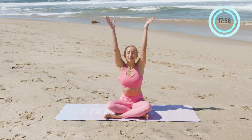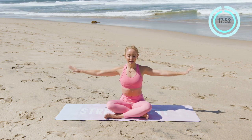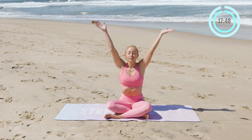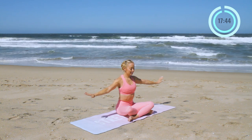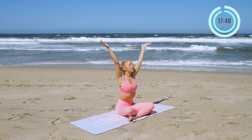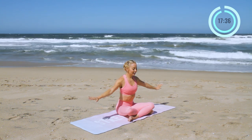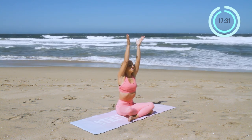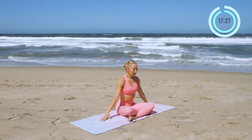So we're going to inhale up, exhale, reach the hands down. Inhale up, exhale, release hands down. Again, inhale, reach up, exhale, reach down. And again, inhale, taking this fresh new breath — the start of a beautiful journey ahead. Exhale down. Good.